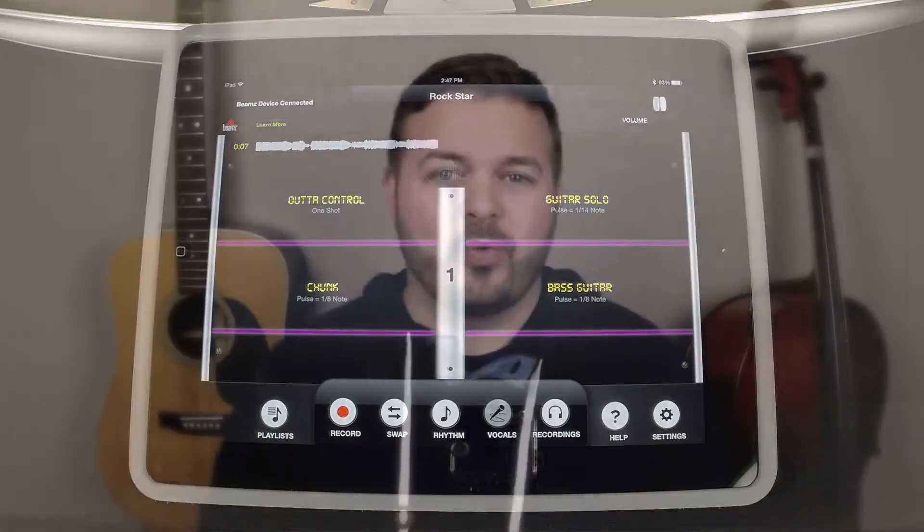Now you're ready to get creative and rock out with the Beams music system. Have fun and thanks for watching.